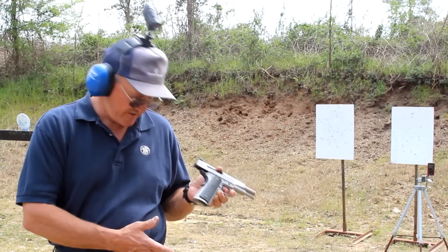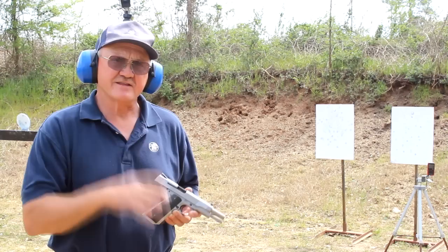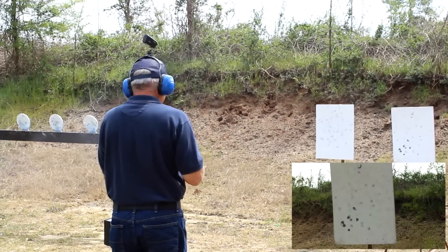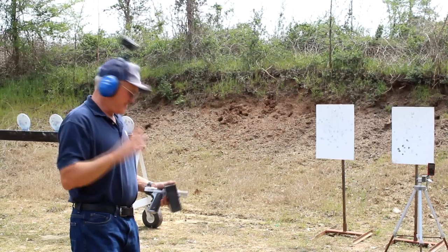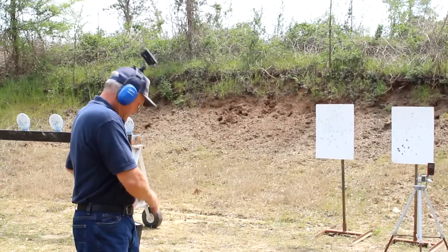I'm going to try to make it run a little bit faster using both hands with some 10-round magazines. This timer has a mode called RPM — rounds per minute — and you can compare it to what a fully automatic machine gun might sound like. Let's shoot the target in the middle. That was actually 602 rounds per minute out of a 1911 pistol, but that was only 7 rounds on target. Let me see if I can put 10 on target. Let's see what the RPM mode says.